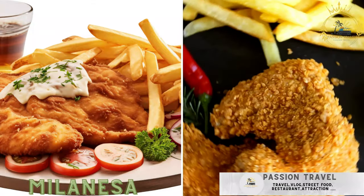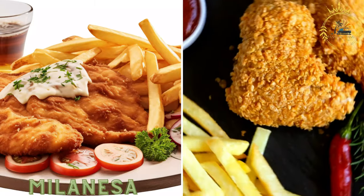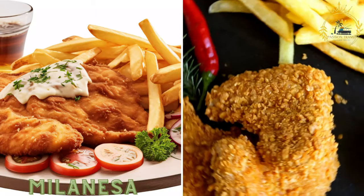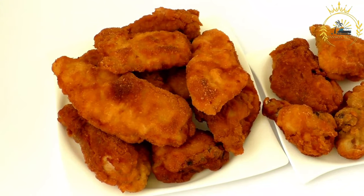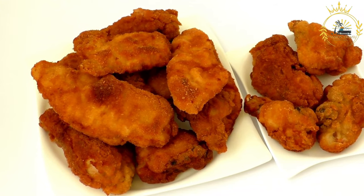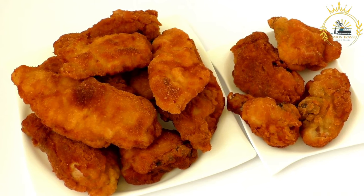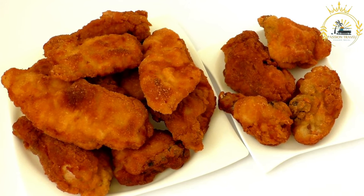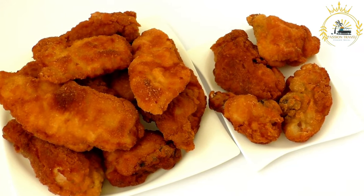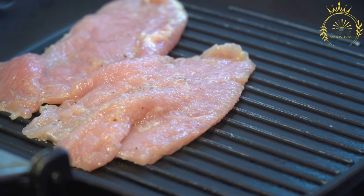Milanesa. Similar to a breaded and fried schnitzel, milanesa is typically made from beef or chicken and served with various toppings. It is a classic Argentine dish that consists of breaded and fried meat cutlets, usually made from beef or chicken. It's incredibly popular in Argentina, often served with simple accompaniments like mashed potatoes, salad, or french fries.